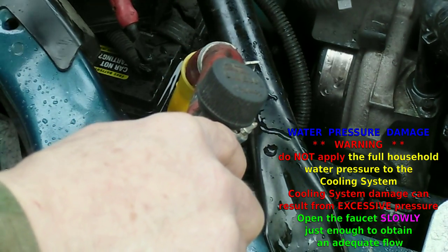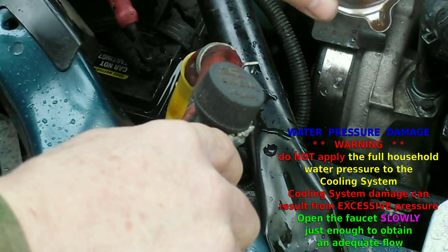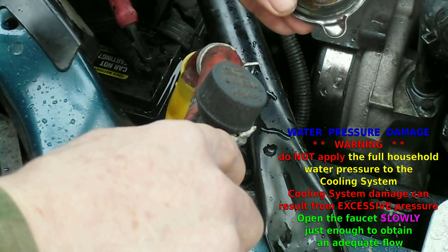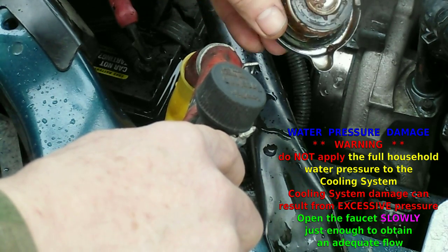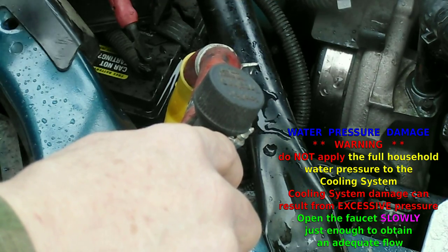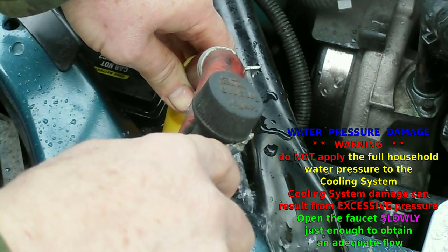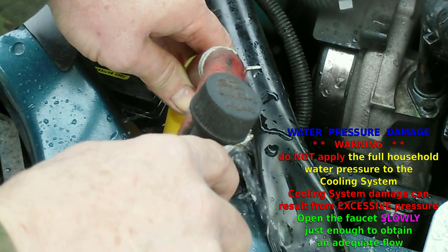This one was bad — really bad. This was left way beyond the time where it should have been flushed. This could have been the original orange antifreeze that normally comes with GM vehicles of this era, and it makes a real mess. So let's go ahead and close that off and we'll back flush it again.